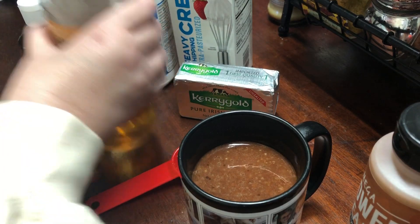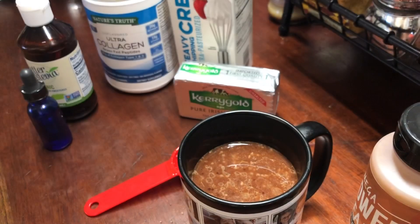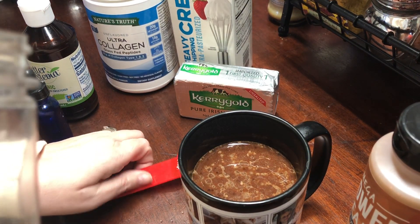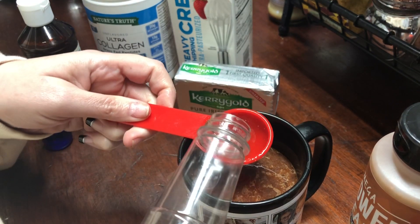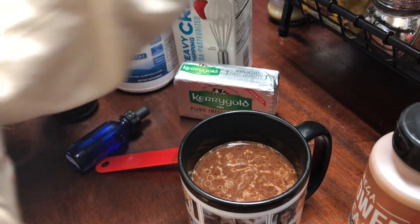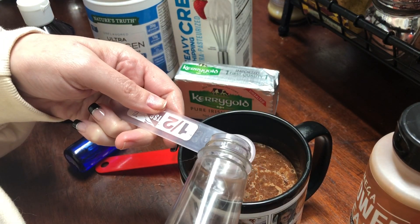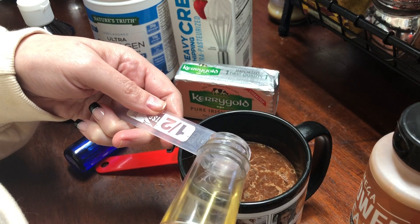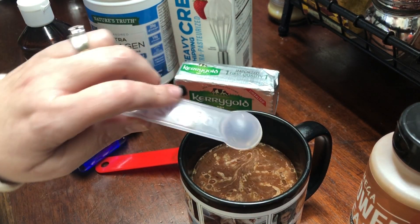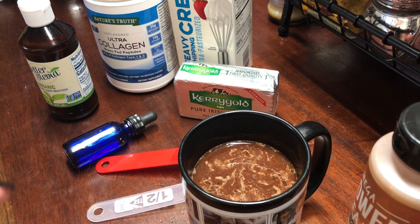And then I want to add my skinny syrup. Now this is salted caramel, so that's going to give it like the caramel in the center — you know, when you bite into a Milky Way chocolate bar. I'm going to use half a teaspoon, not a whole tablespoon. Just a half. And yeah, I measure everything — I'm a stickler for that.